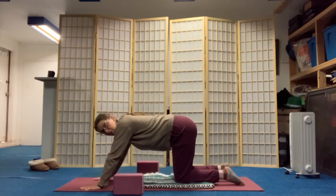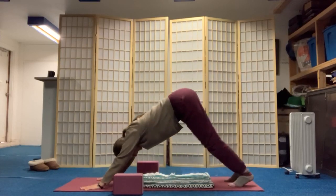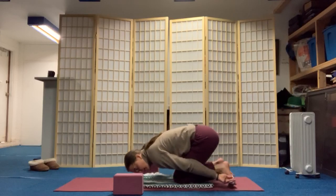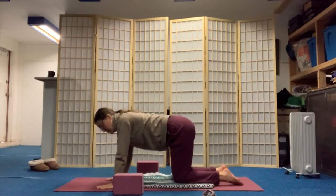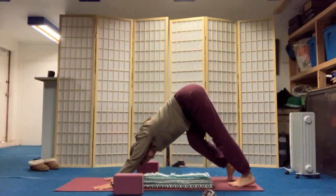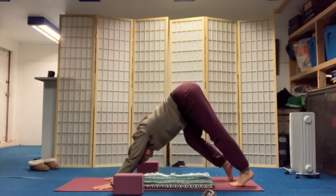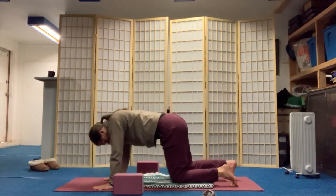Walk your hands a little bit in front of your shoulders. Curl your toes under and start to make your way back into downward dog. If you want a modification, you might simply do a child's pose with the arms reaching out in front of you, or just hands and knees with a couple of cat-cows. Maybe you bend the right knee and straighten the left leg a couple of times, pedaling back and forth between the legs. Then let's all bring our knees down.